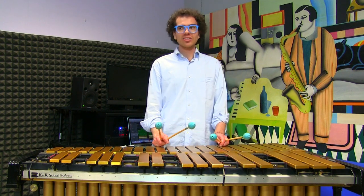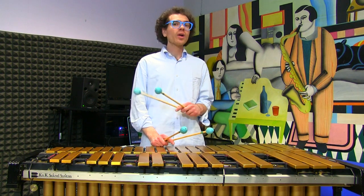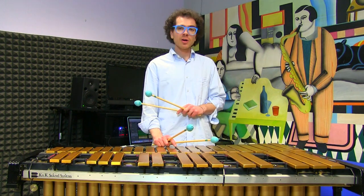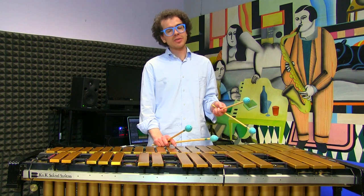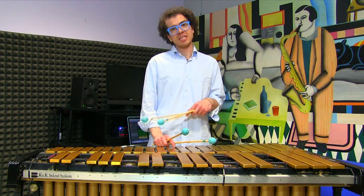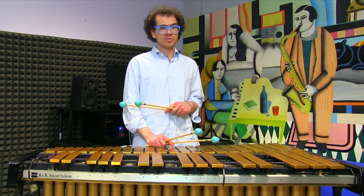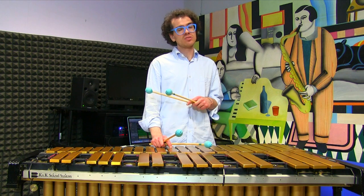You can of course play it on the piano or on the marimba, the guitar, or whatever instrument you are playing. Before we go on with the lesson, I would like to remind you that if you want to support the channel, you may want to buy some of my music, my book, or even book a private lesson with me. We can use either Skype, Zoom, or FaceTime.